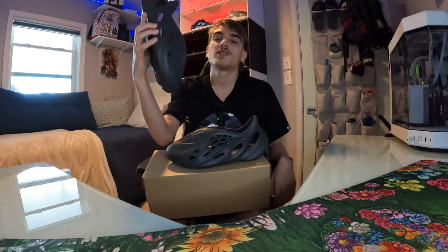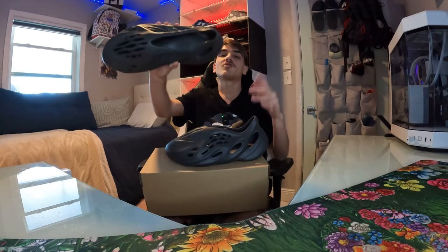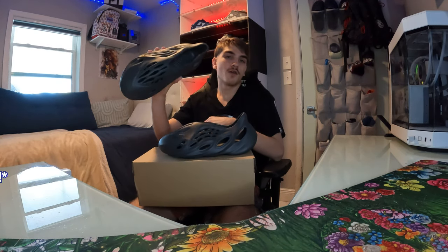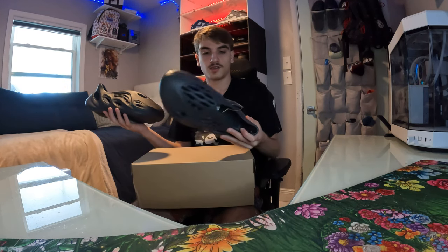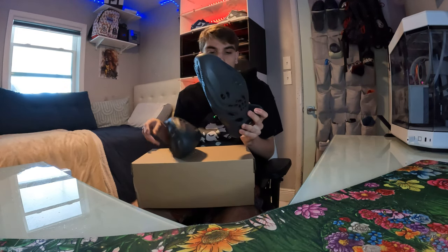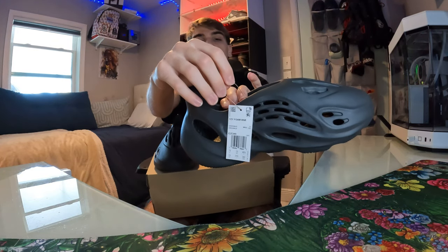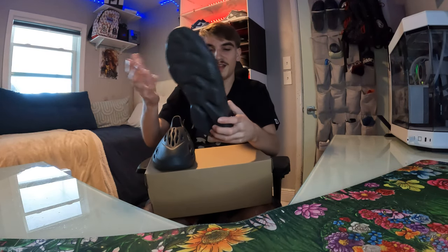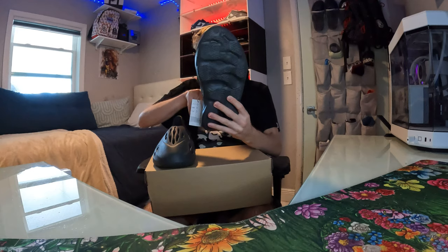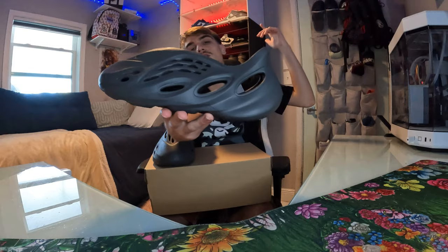Just a quick little review on these carbon foam runners — they're pretty clean, a clean daily shoe. Nothing like a Ramels or a Yeezy 350 SB, just a slight review today. Drop a like and sub if you enjoyed. The Yeezy foam runner tag confirms it's authentic — you can just tell with that little Yeezy cool tag. Definitely a good daily, definitely my new daily.